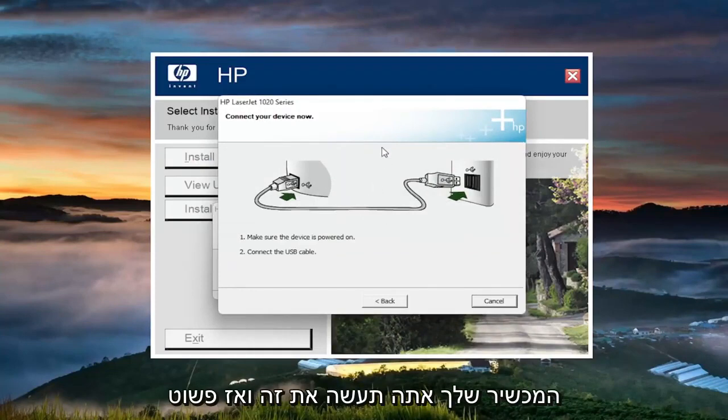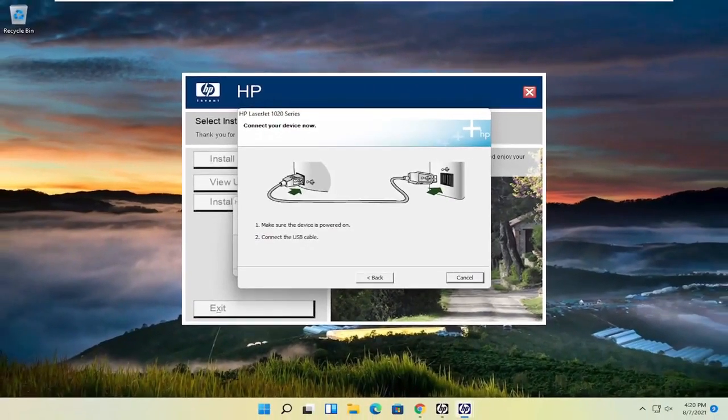Now it's asking for you to connect your device. You'll do that and then just follow along with the on-screen prompts and that's pretty much it. So pretty straightforward process. I do hope I was able to help you out and I look forward to catching you all in the next tutorial. Goodbye.